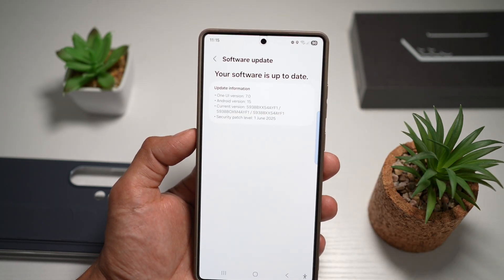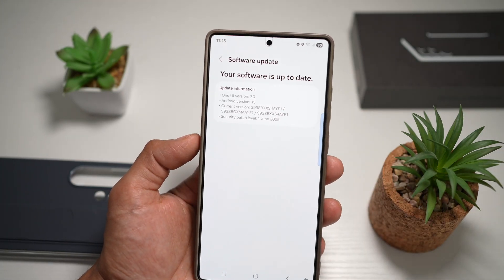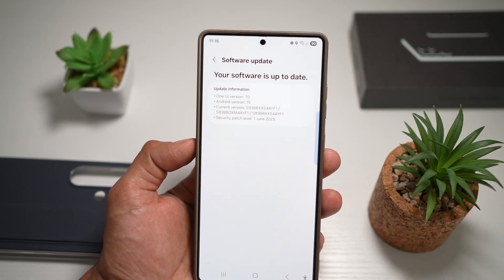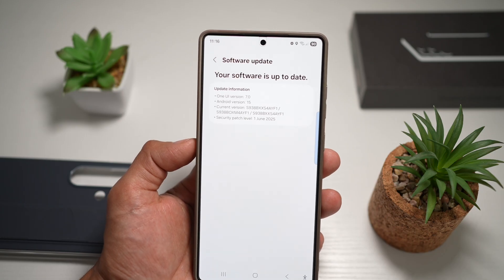So this will automatically check for any update. And as you can see, currently I have no update for my Samsung S25 Ultra. So if you keep checking every week, you will get something as Samsung releases it quite often for your Samsung S25 Ultra.